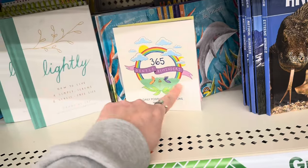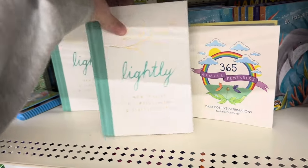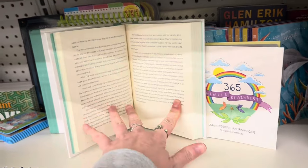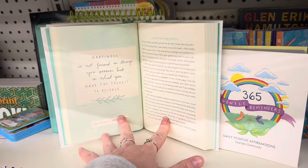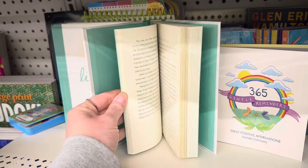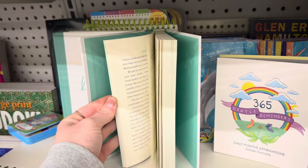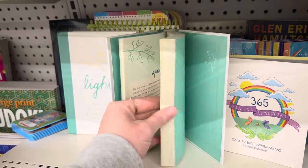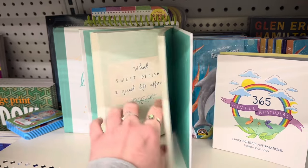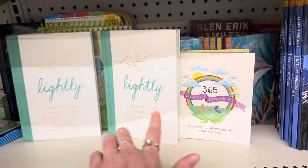This book is super cute. And then we have this one called 'Lightly' — it's about how to live a simple, serene, and stress-free life. I think we could all use a book like this. 'Happiness is not found in things you possess, but in what you have the courage to release.' Isn't that the truth? This book actually seems really good, and for $1.25 it's well worth it. If you guys like to read, go to Dollar Tree and look through their book section. Do not sleep on it because I can promise you, you can find some really good books.